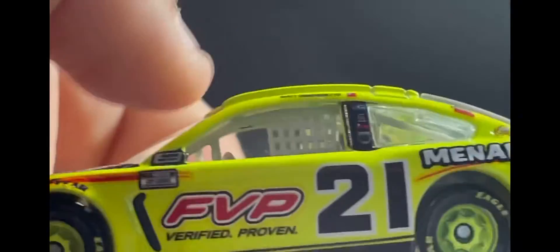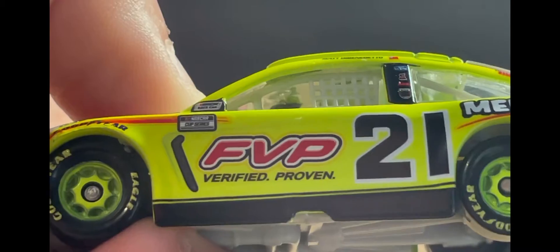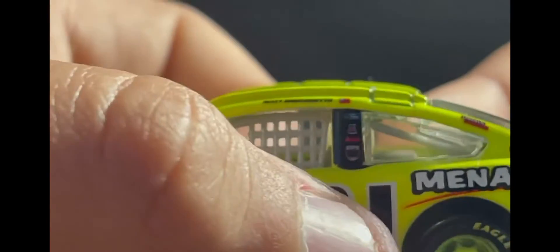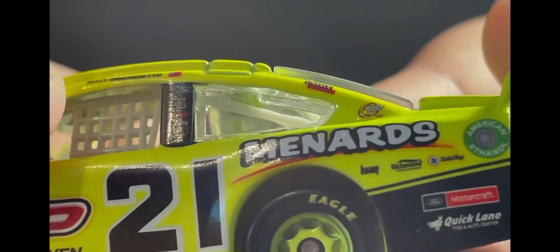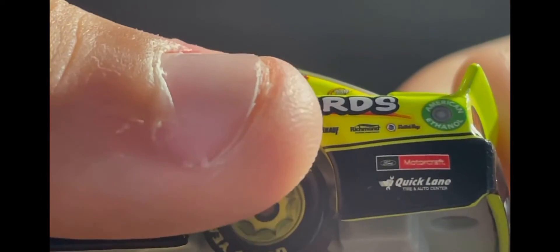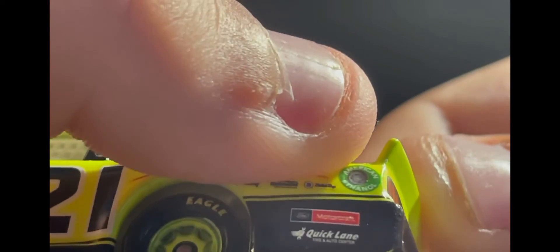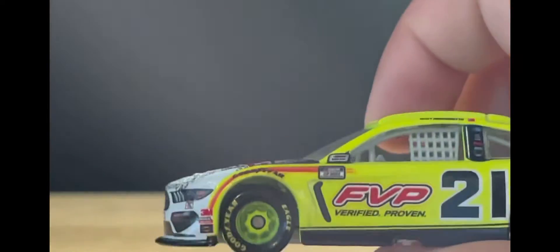On the side of the car you've got NASCAR Cup Series, FVP Verified Proven, Carisco, Matt DiBenedetto, the IB post, Ford, Lincoln Welders, Quaker State, Menards, Richmond, and what I think is Dutch Boy if I'm not mistaken. You've also got a Ford Motorcraft logo and Quick Lane.